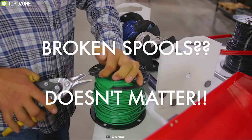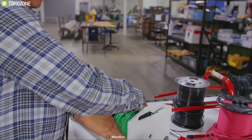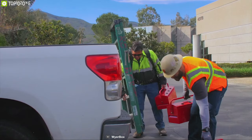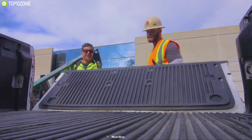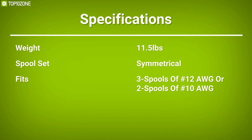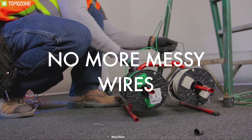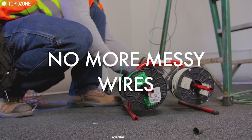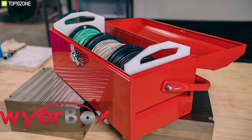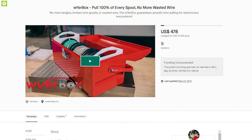The Wire Box protects your wire spools and ensures you get 100% of the wire even from damaged spools, for proper usage and cost efficiency. Weighing only 11.5 pounds empty, it makes the job of every electrician easier and is compact enough to be moved around the site easily. Spend an hour pulling wire through conduit and you're almost guaranteed to get a tangle, but you can forget those days with the Wire Box — back them up on their crowdfunding campaign.